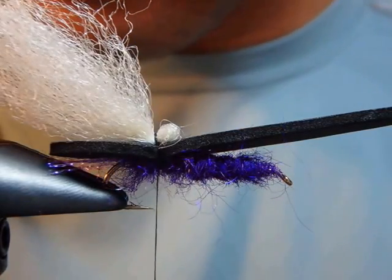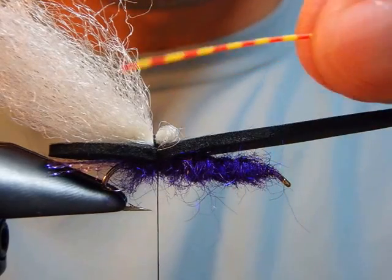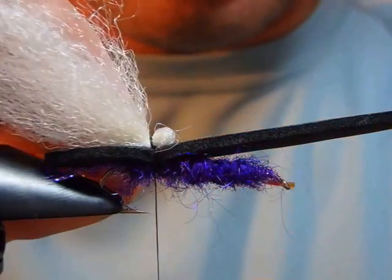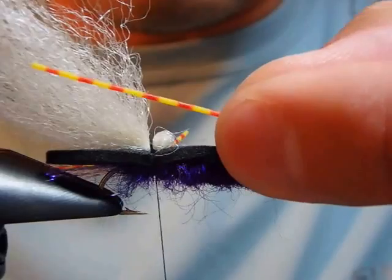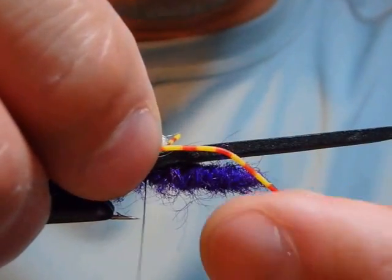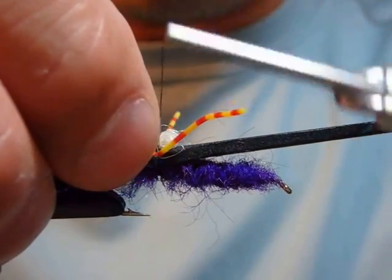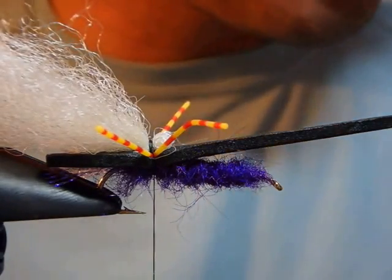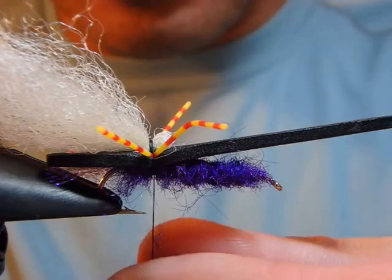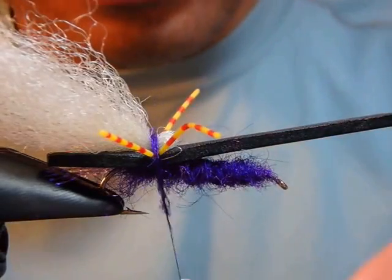Now I'm going to tie in rubber legs on both sides. I'm using a really colorful one, but you can use black, purple, or matching colors — whichever color, it's totally up to your imagination. One, two, and tighten. Then I'm applying the same color of dubbing here rather than showing the thread.